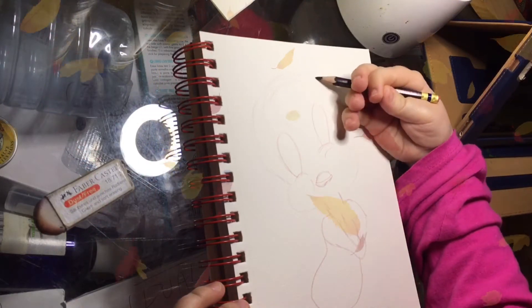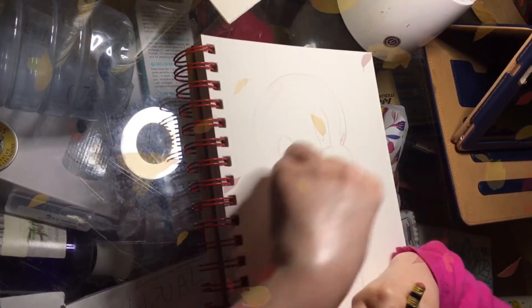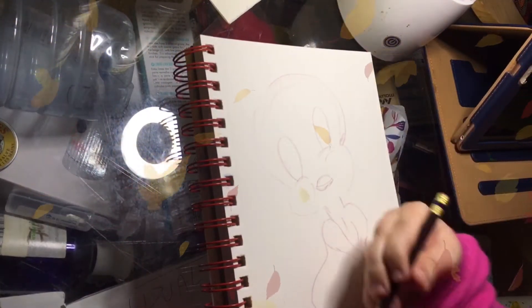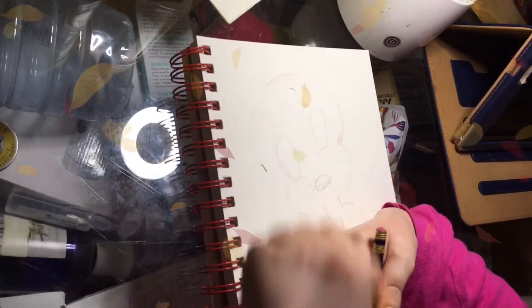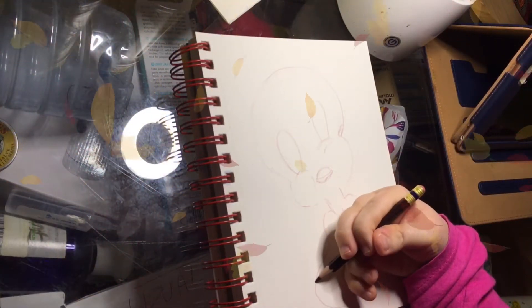Now let's sort the head out, because it's not such an exaggerated cheek. That's a little better isn't it — the cheeks were too fat. I love that you can erase these pencils, they're very good.